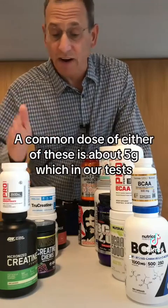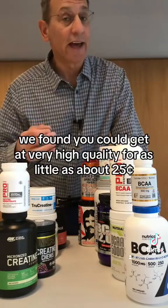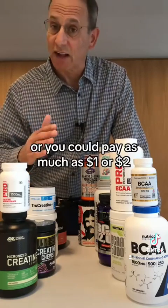A common dose of either of these is about 5 grams, which in our test we found you could get at very high quality for as little as about $0.25, or you could pay as much as $1 or $2.